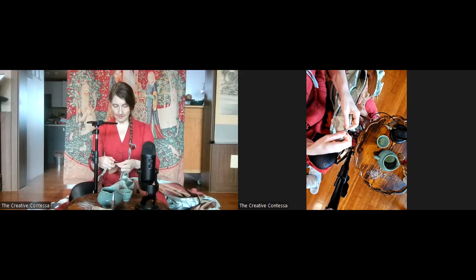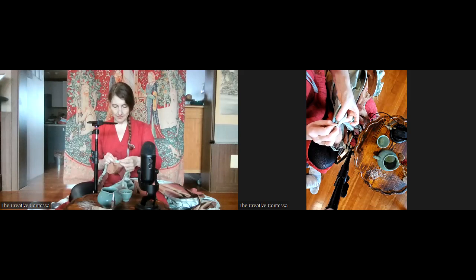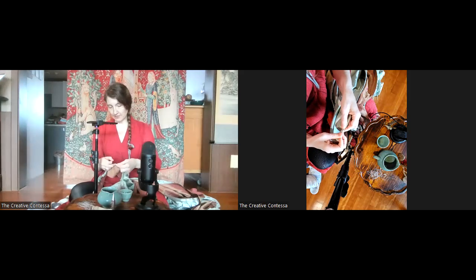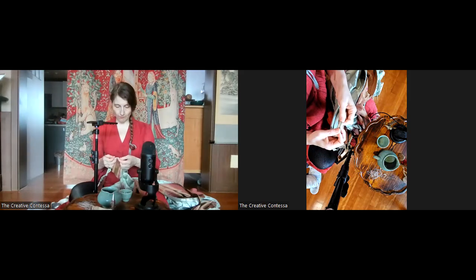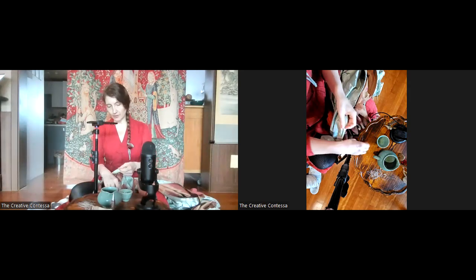Even a medieval paved surface isn't rough like concrete or asphalt. Those modern paved surfaces do a whole different level of damage to fabric than medieval paving stones, marble, or whatever surface they used. Many medieval cities didn't have paved streets — they were dirt — which actually does much less damage than a rough paved surface. And if you're a noble lady as I'm attempting to emulate, you'd only be walking on nice, well-manicured lawns anyway.